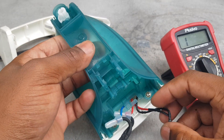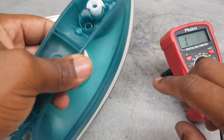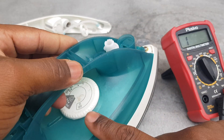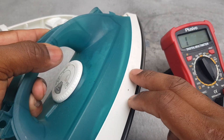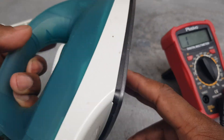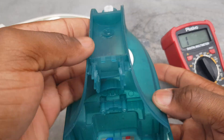The cable is good, so what I'm going to do is remove these four screws and remove this knob here to get into the iron to find out if it is a fuse, the thermostat, or the element in the iron which is the sole plate here. Let's get to that.